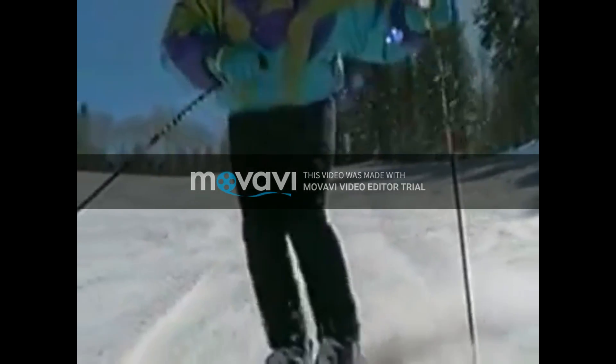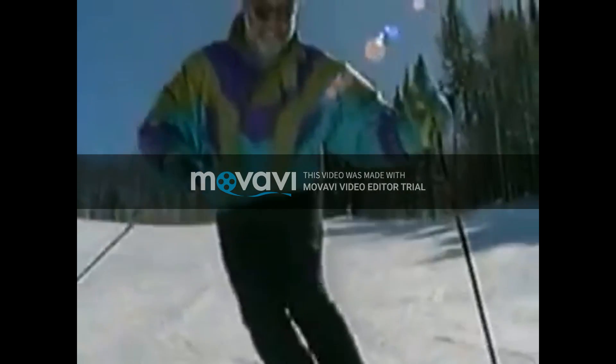What I'm doing on this smooth groomed slope is really bump skiing without any bumps. If this feels comfortable, you're ready.